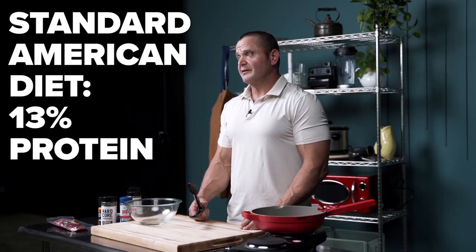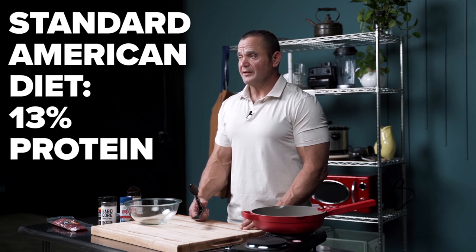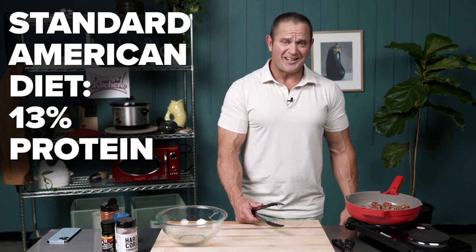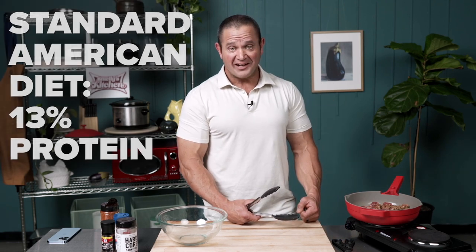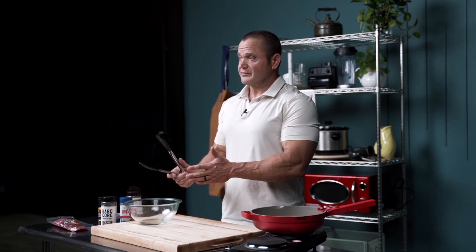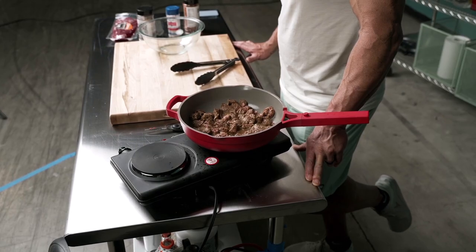The standard American diet is comprised of about 13 percent protein, which means that 87 percent is dedicated to carbohydrates and fat — which is an energy source — and most people are not moving enough to combat the fact that 87 percent of their diet is from just fats and carbohydrates. There's nothing wrong with fats, there's nothing wrong with carbohydrates necessarily, but when you put the two together it makes it very easy to overeat.